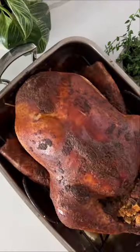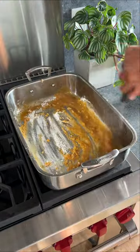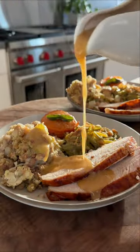Simmer the turkey neck and giblets to create a flavorful broth, then whisk the pan drippings with flour and a delicious broth. Serve the gravy over your meal and enjoy.